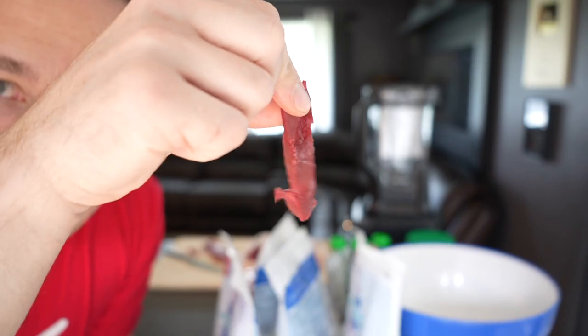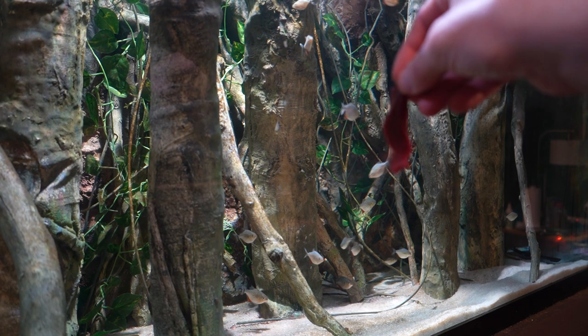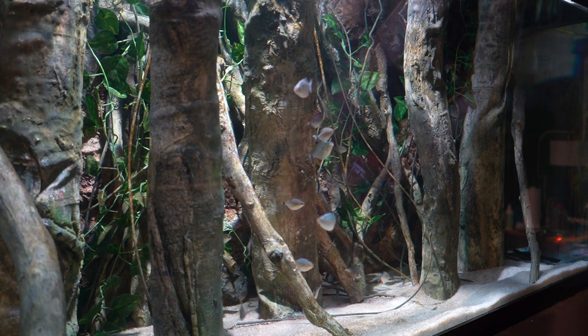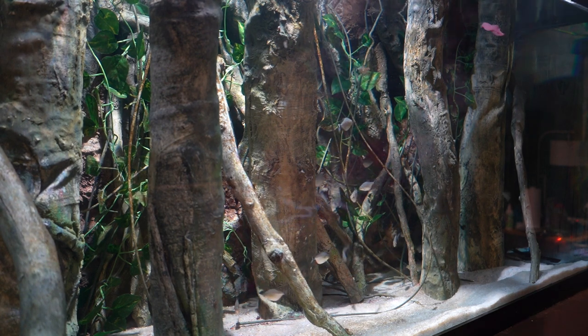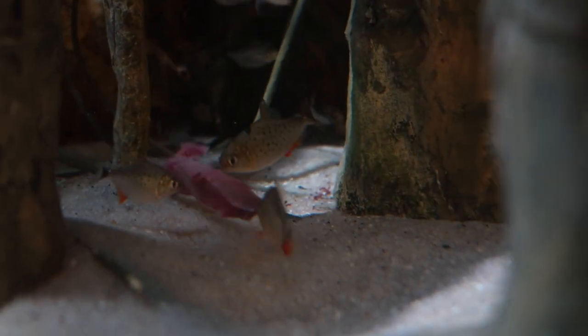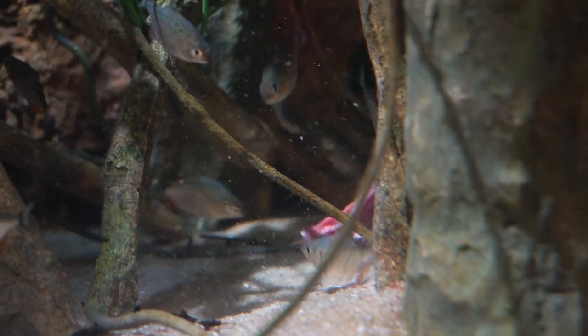I want to take a piece of this beef heart and see if the piranha will eat it just raw. It's awfully big — they might not view it as food. There it goes. I hope they are eating it. I wasn't expecting this so soon. If I can get them to go after a homemade food with the perfect ingredients based on what they need for good growth as juveniles, imagine how quickly and how big they'll grow.